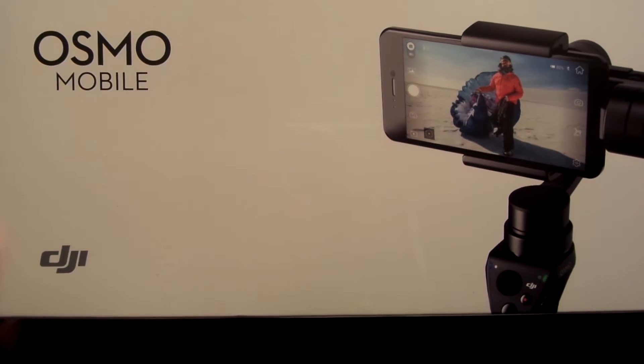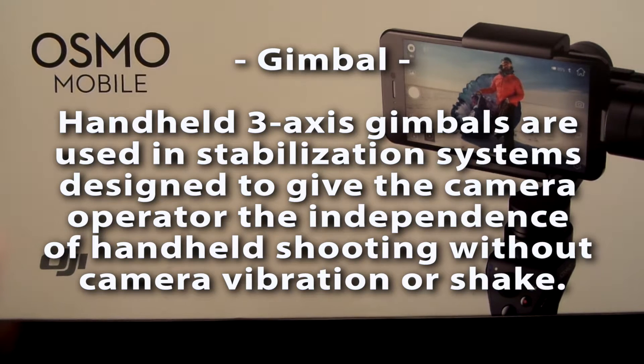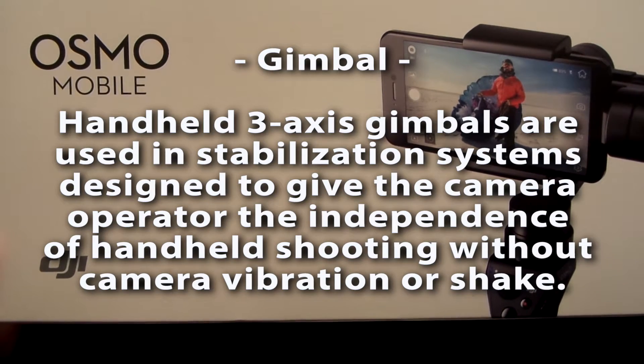Here it is guys. This is the DJI Osmo Mobile. It is basically a gimbal for your camera phone. It works on iPhone or Android, so let's get it open.